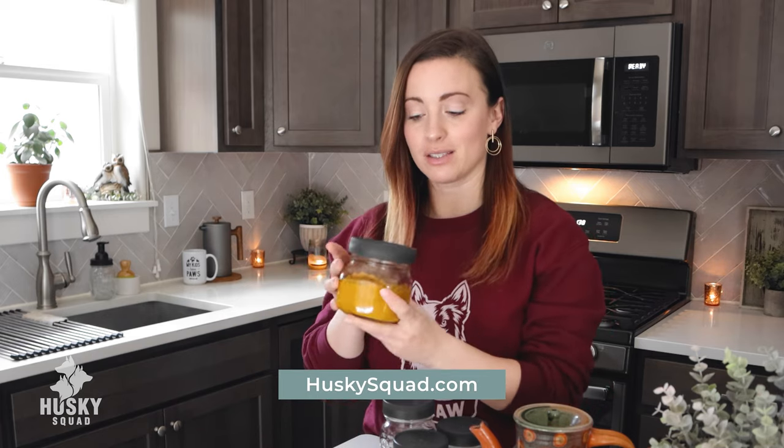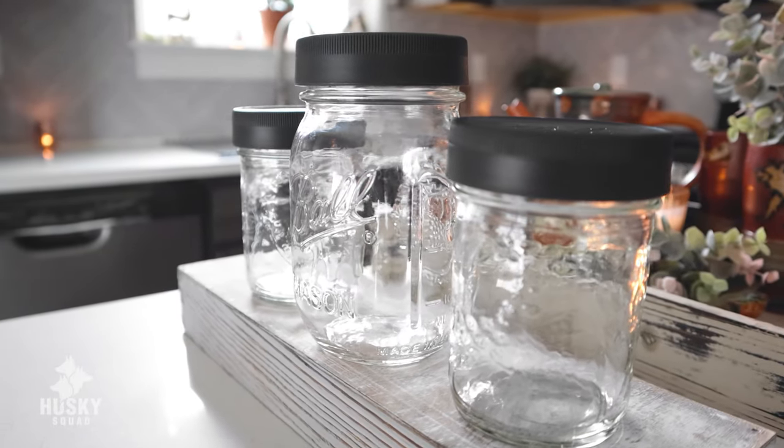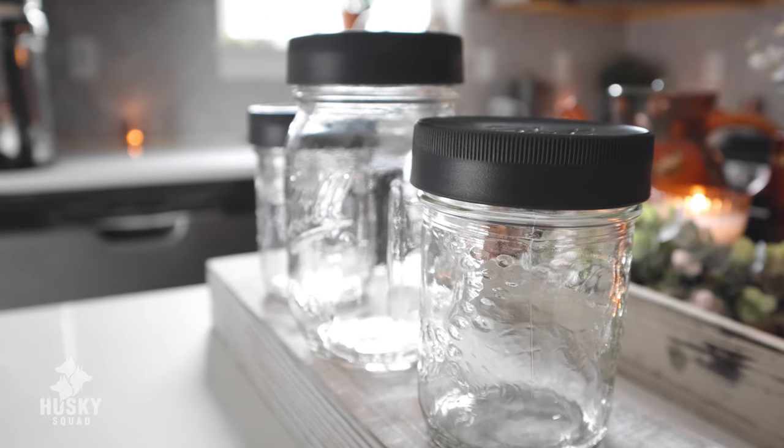The recipe on huskysquad.com, which we'll be making today, yields 16 ounces. This jar is a wide-mouth jar — it's 16 ounces and this is how I store them. I only use glass because plastic is a no. I really like the wide-mouth jar because it's so easy to scoop the golden paste out. You can also use two eight-ounce jars so you have a smaller one in the fridge and one you use, cycling back and forth.